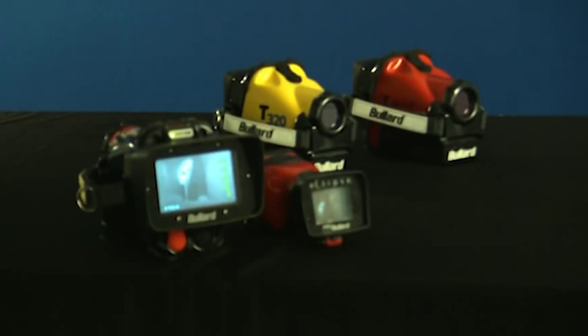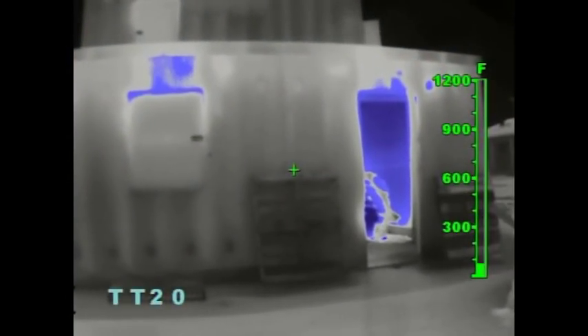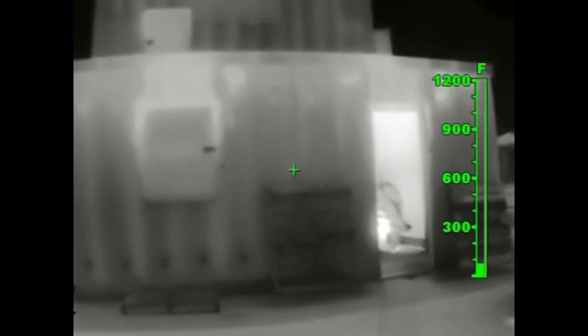Most of the benefits of the electronic thermal throttle are accomplished within the first few presses of the button. To deactivate the electronic thermal throttle, simply press both buttons simultaneously for one second. This concludes our video training on activating the electronic thermal throttle. Thanks for tuning in and choosing Bullard.